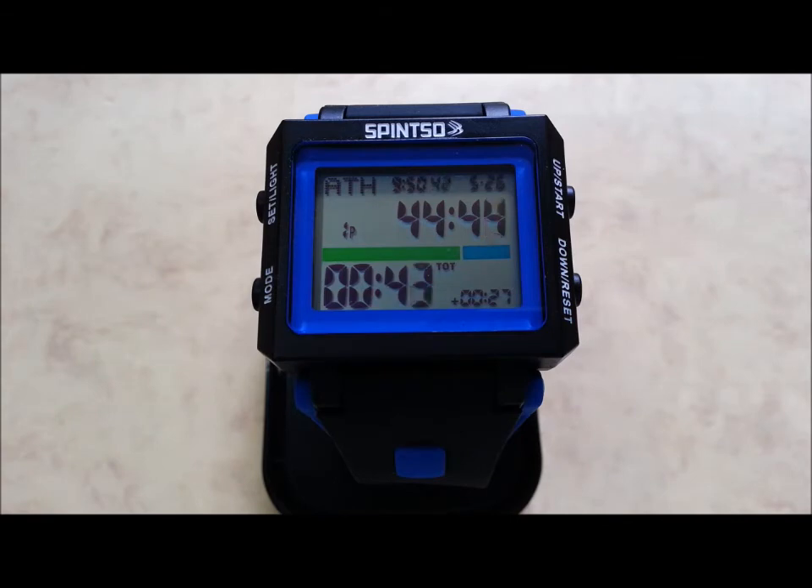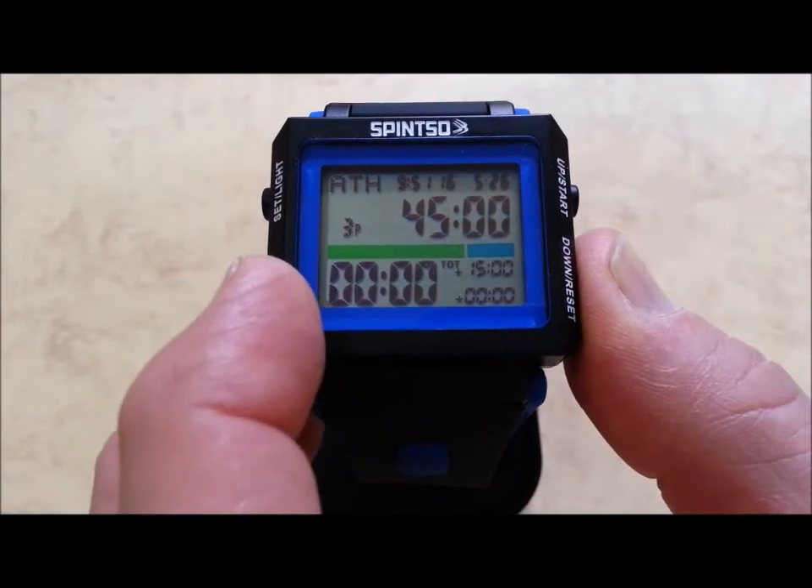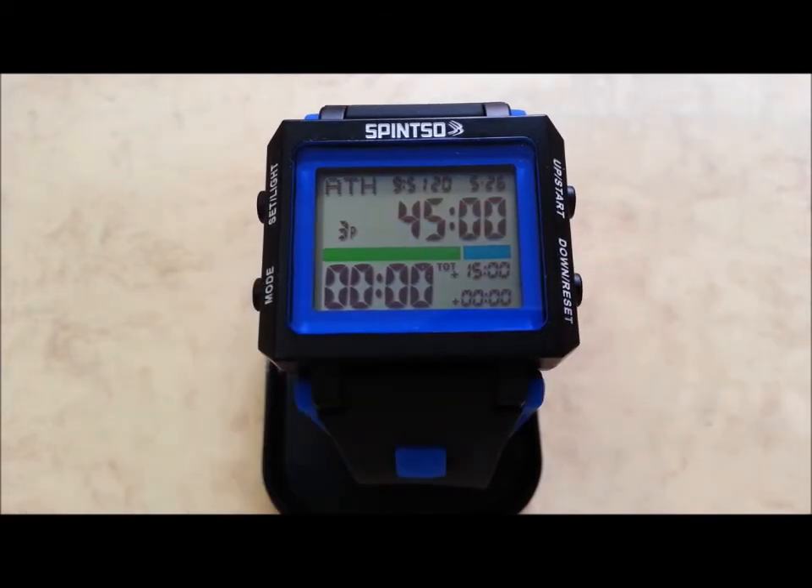When the period ends, 20 short beeps activate to alert the referee. Then the period break timer begins to count down, but the counting up time continues in case you need to register an event during half time. The second period is started manually at any time by pressing start — counting up time will then start from 45 minutes in a 90-minute game. After the game is over, reset the referee watch by pressing the reset button while the display flashes 3 times. After reset, the watch will be ready for the next game using the same match settings.